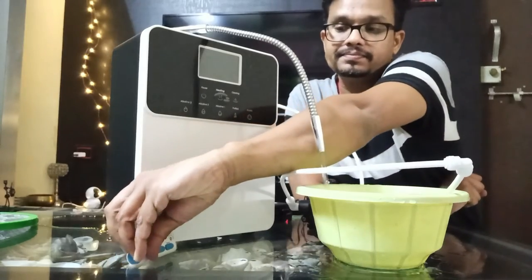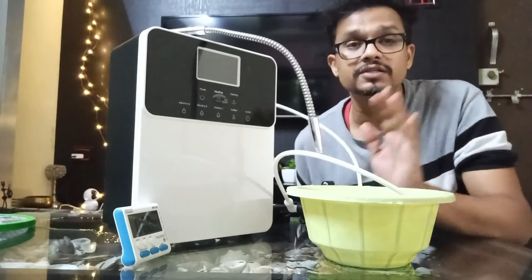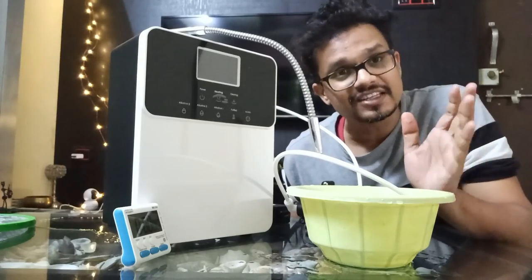One hour has completed. Now I am having fresh water in this bowl, and again I will run this machine for 10 minutes. Then we can use the machine.